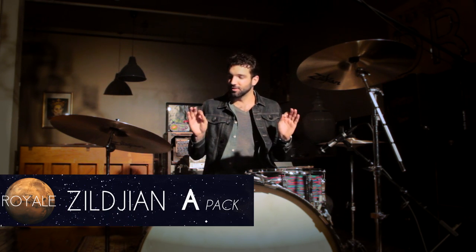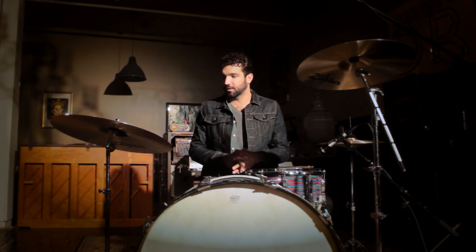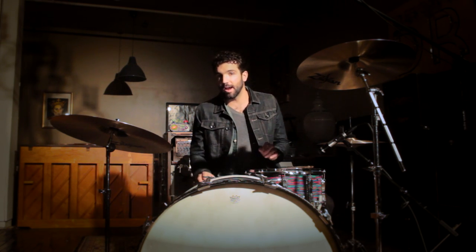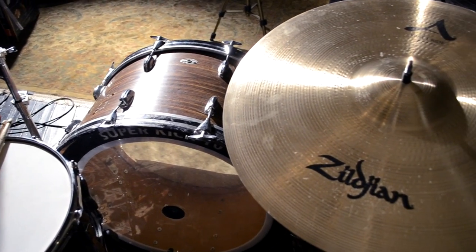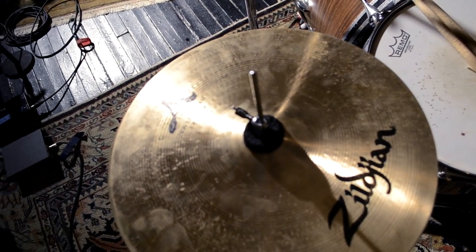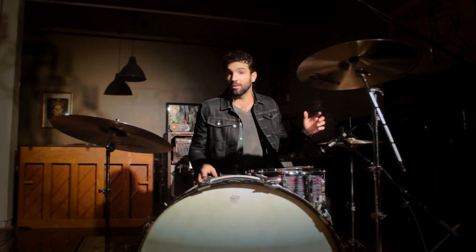First up is the Zildjian A Cymbal Pack. These cymbals — we're talking 40s, 50s — these things have been around forever. They're a staple in the community. These particular new A's have a hammering technique that gets us closest to the 40s and 50s sound of an A with this current run. The cymbal pack comes with a 21 inch Sweet Ride and 14 inch New Beat hats.